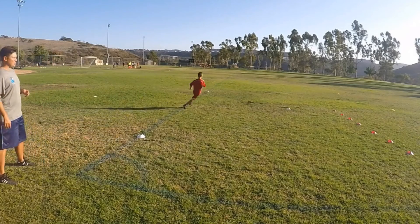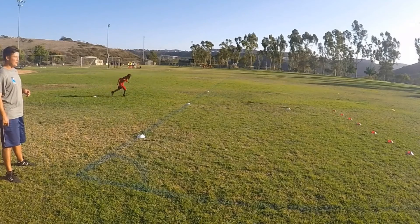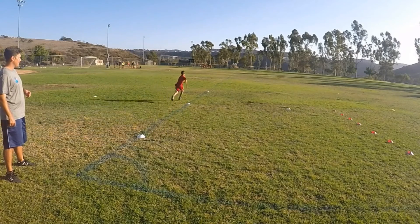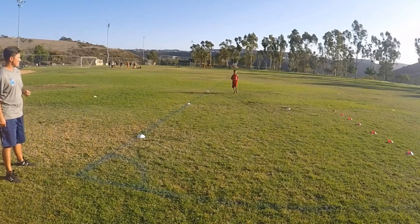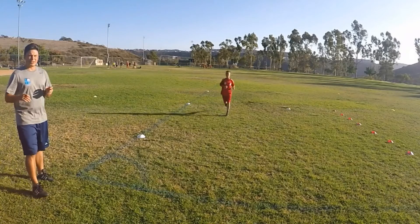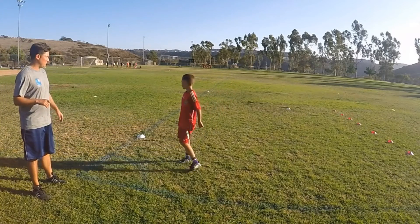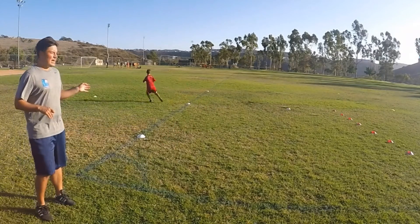Quick word about this exercise: you want to set yourself up a diamond with all the cones being 10 yards apart from each other, including the center cone. For the first set, you sprint into that center cone, shuffle to the right, sprint two cones across the grid, sprint back into the center, back pedal to your starting position, and then sprint all the way through the other cones. Give yourself about a 15-second rest before going again.